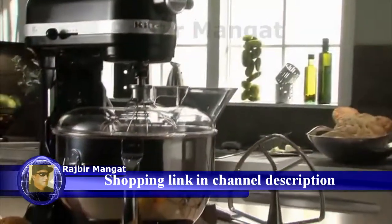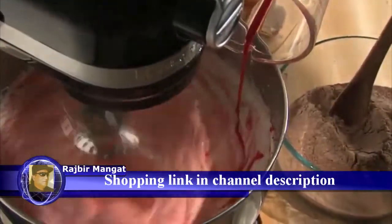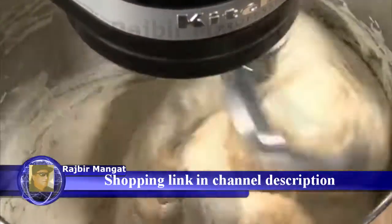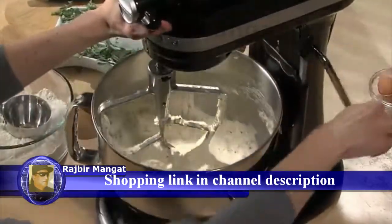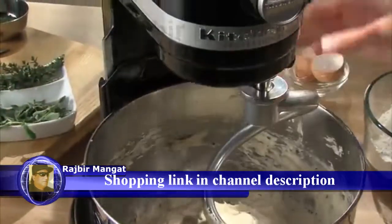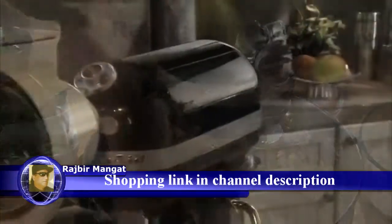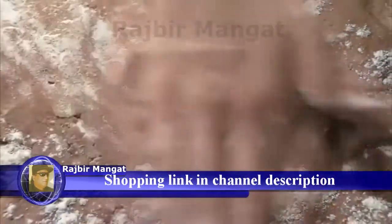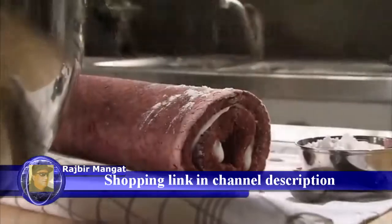The stand mixer includes a wire whip, flat beater, and spiral dough hook. Our bowl lift design allows you to easily raise and lower the bowl while switching accessories. And a diverse collection of optional attachments give you additional ways to bring gourmet quality into your kitchen.